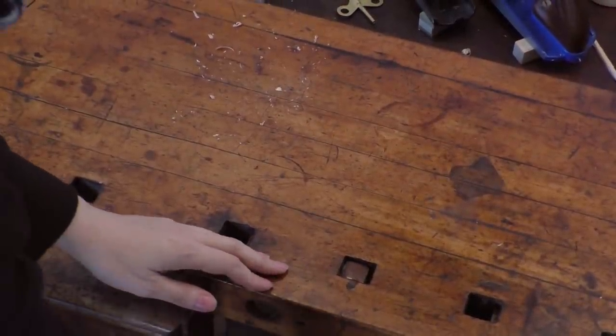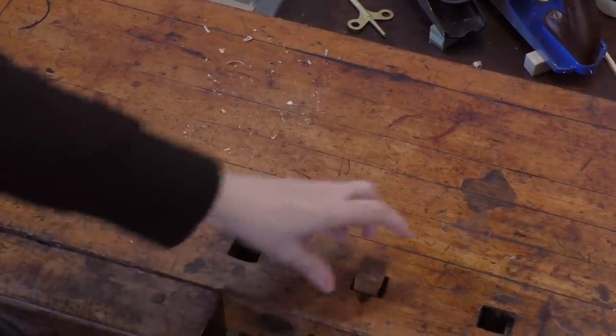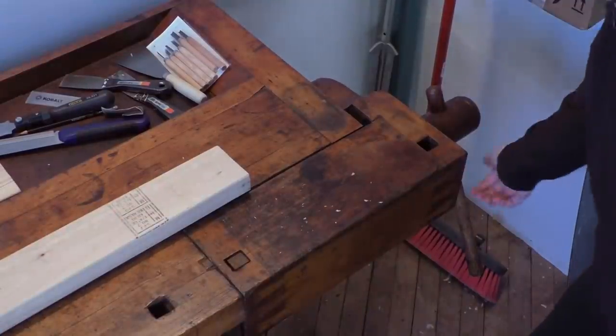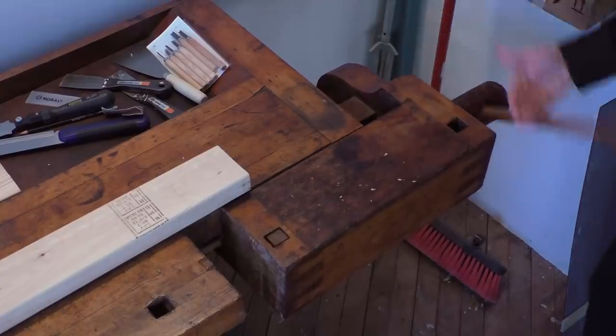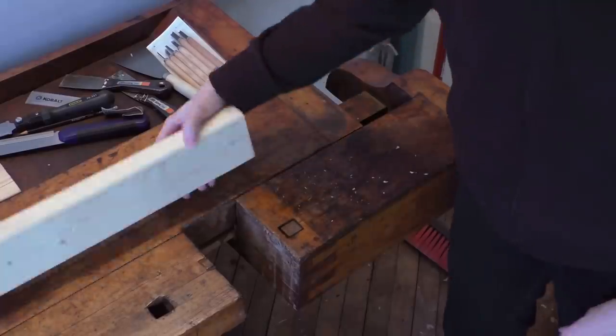The bench has sets of these dogs, which are little wooden pegs with a springy side to them — a little leaf of wood that's attached to the dog sort of at an angle. These are used to set in the registered holes in the bench to allow you to clamp down a really long piece of wood.